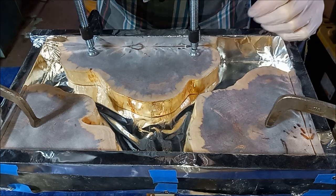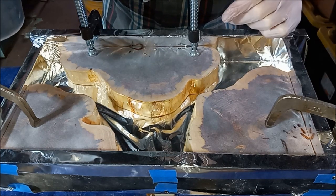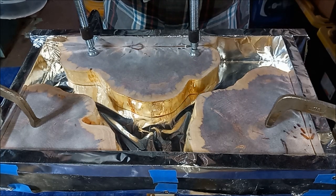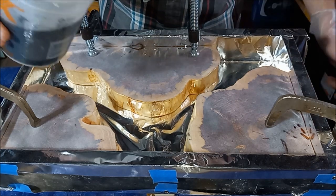So for this pour, we're just going to do a thin layer of black mica mixed epoxy first, and then we're going to let that set and then build up some layers as it goes.